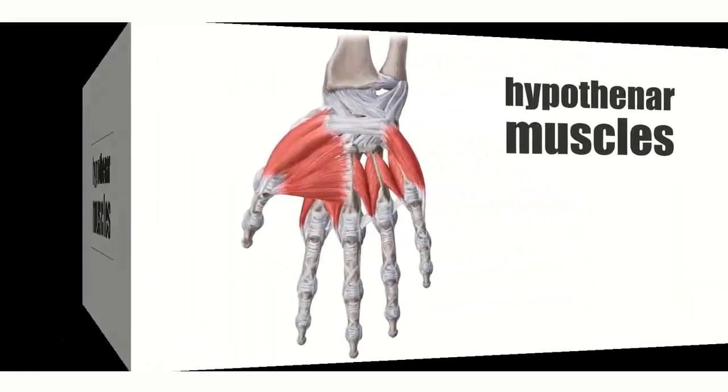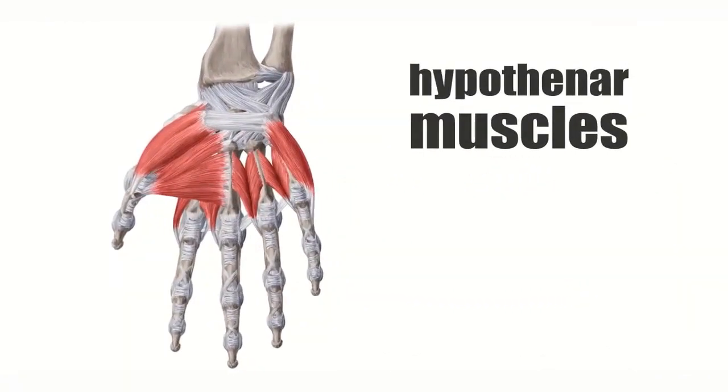Now without further ado, let's start with the tutorial talking about the muscles. You can see here on your left an image of your hand on the palmar view, if you were to strip your skin and also fat and be left with bones, ligaments, and of course the muscles of the hands.